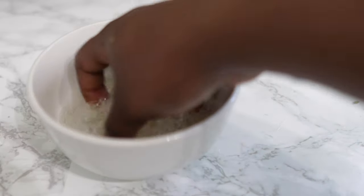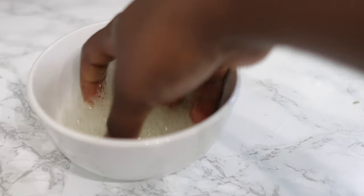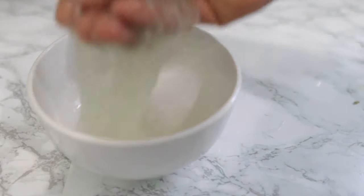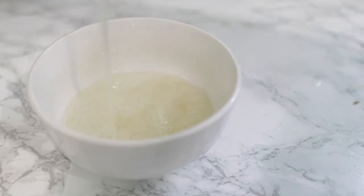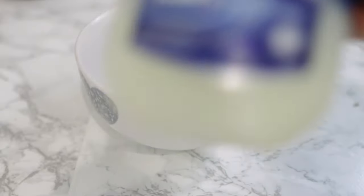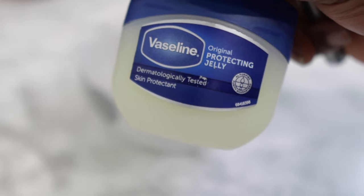Aloe vera is super good for hair growth because it contains so many nutrients that help to stimulate hair growth while also keeping your hair super moisturized. Look at how slimy this gel is — it's super thick. If I had blended it, I wouldn't have had this sort of consistency, and that's why doing it this way is just amazing. Try this out and let me know what you think.